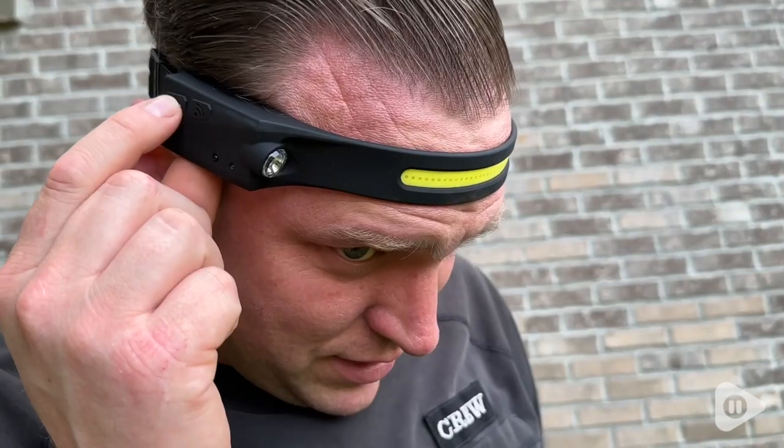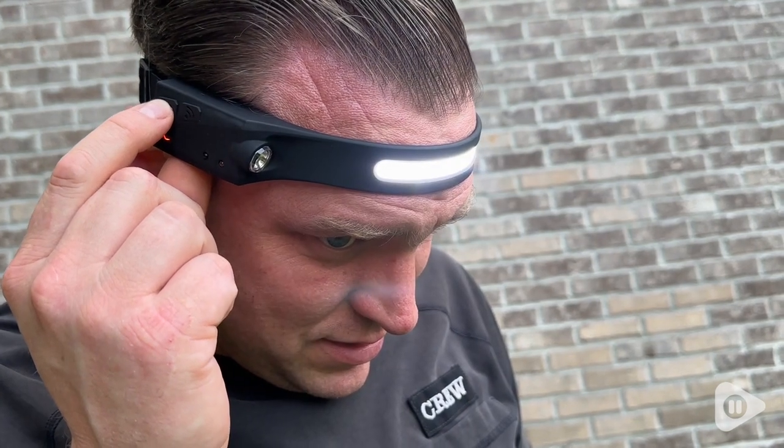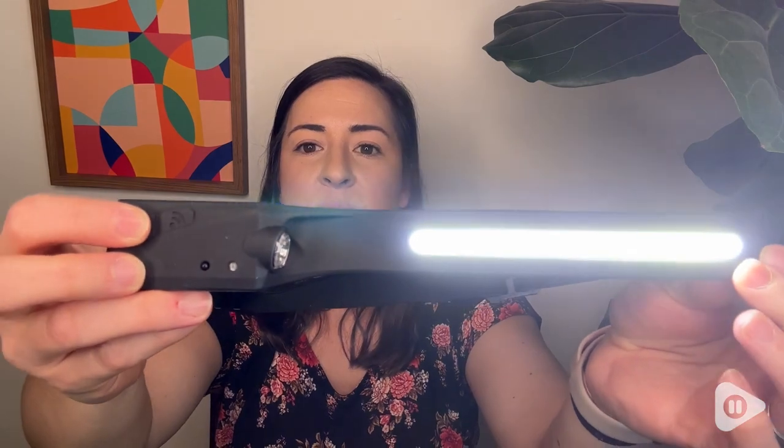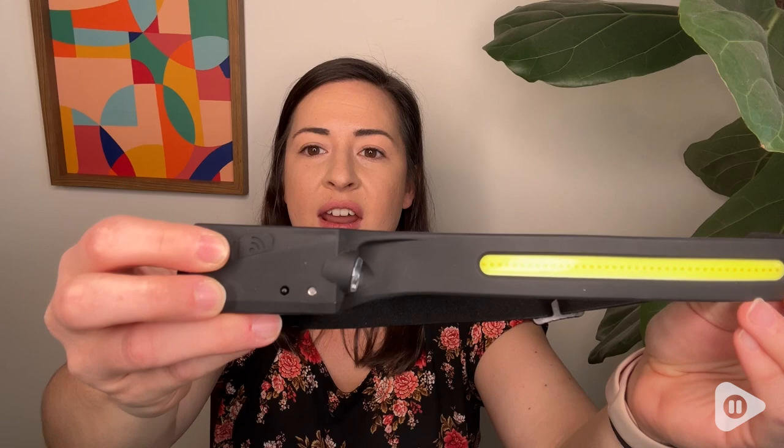So this has two types of light on it. It has this bar across the front, or it has this little mini flashlight on the side, and you can easily toggle between all of the light settings by just tapping the power button. You have the bright setting, the lower setting, and then off.